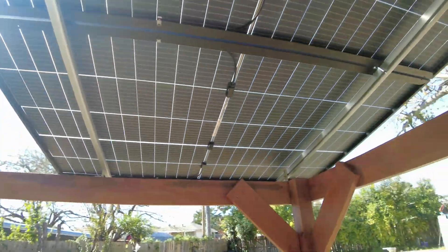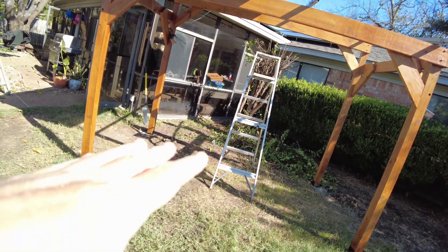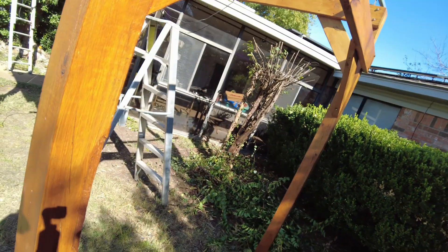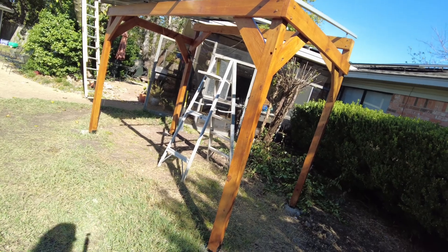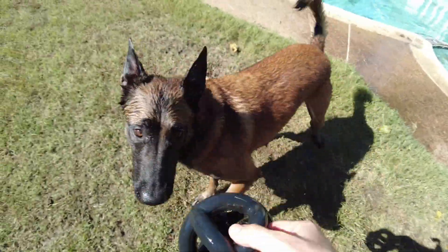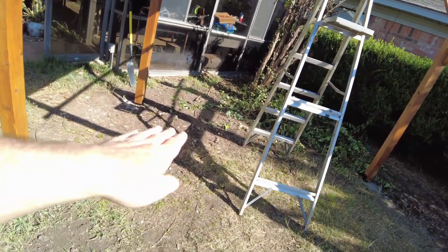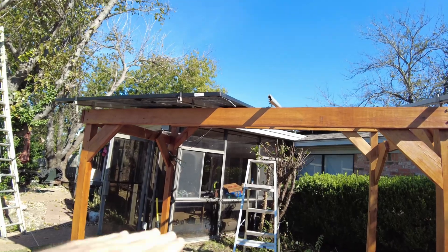Some of you might be thinking, what happened to the ground mounts? I did actually disassemble the ground mounts because I used the lumber from them — these four-by-four posts were from the ground mounts. I absolutely loved the ground mounts and the mobility of them, but one of the problems is they're obviously at a low level to the ground. We've got this wild beast right here that needs all kinds of running room, and I was getting concerned he might run into one of the panels or hurt himself. So the idea was: I still want to use the panels, why not just elevate it? And that's what I've done.